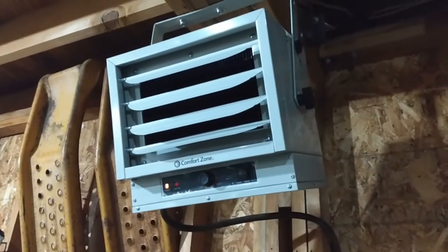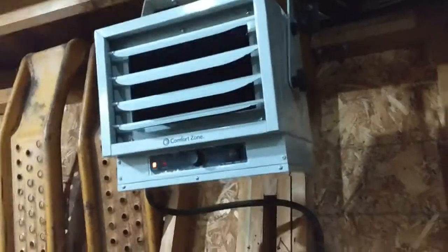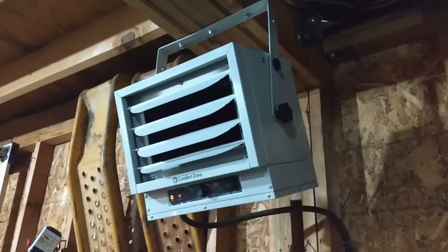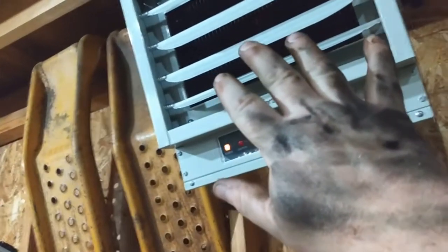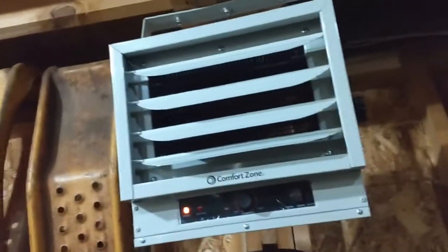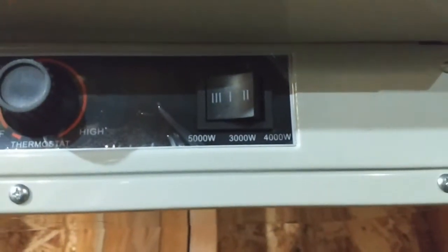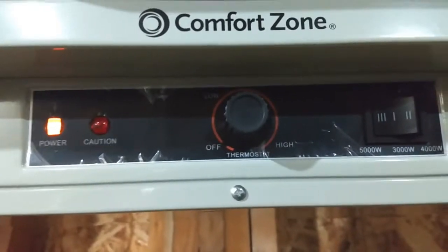I kind of thought it would blow a little harder, a little more fan. But put your hand right there and you can hardly hold it there for too long — it kind of burns. So it is putting out some heat. You've got it cranked right on 5,000, but you can switch it up. And then of course you've got your little thermostat in there.